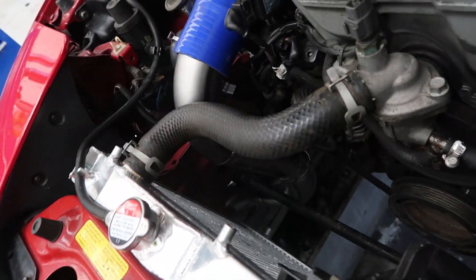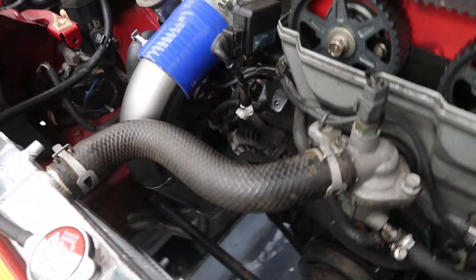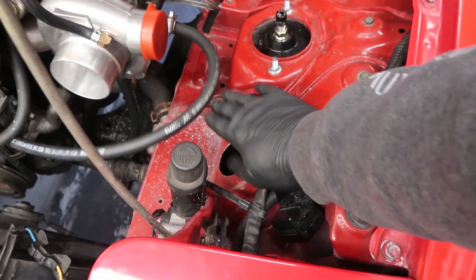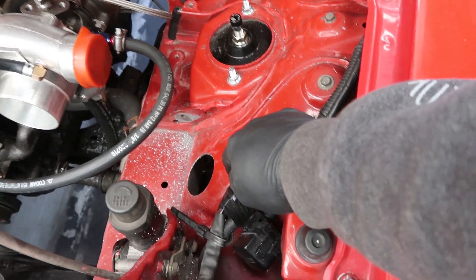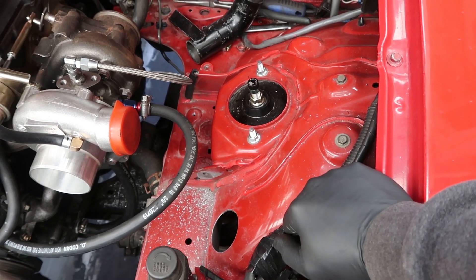We've got the cold side intercooler piping all tacked up. All we've got to do is add the blow-off valve which is going to sit around about here somewhere. Now that's ready for some full welding and then some paint. Then we just gotta do the hot side - we've drilled the hole for that. We've gotta plumb it from here down through there. It's a tight fit - we've literally got to follow the guard right down through here because the wheel comes in quite close. But there is room so we can make that work.